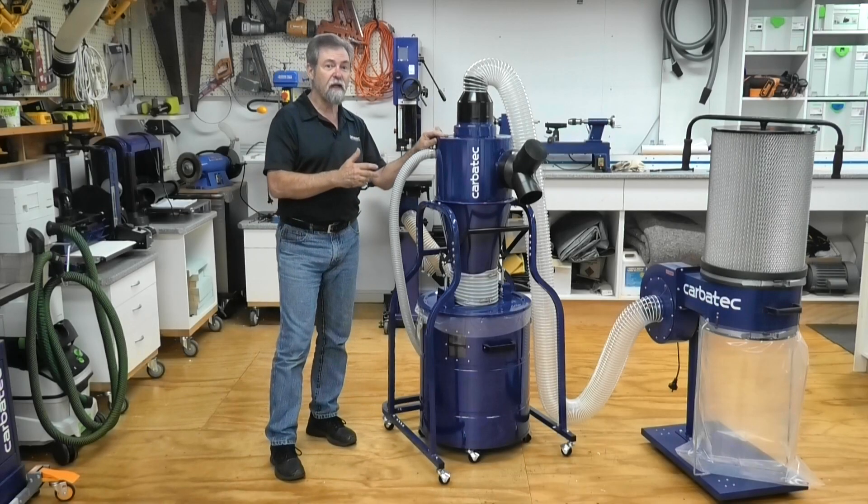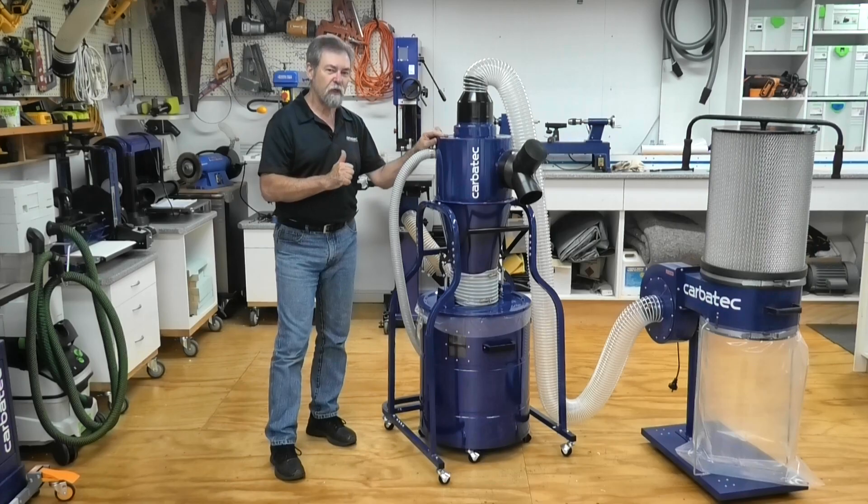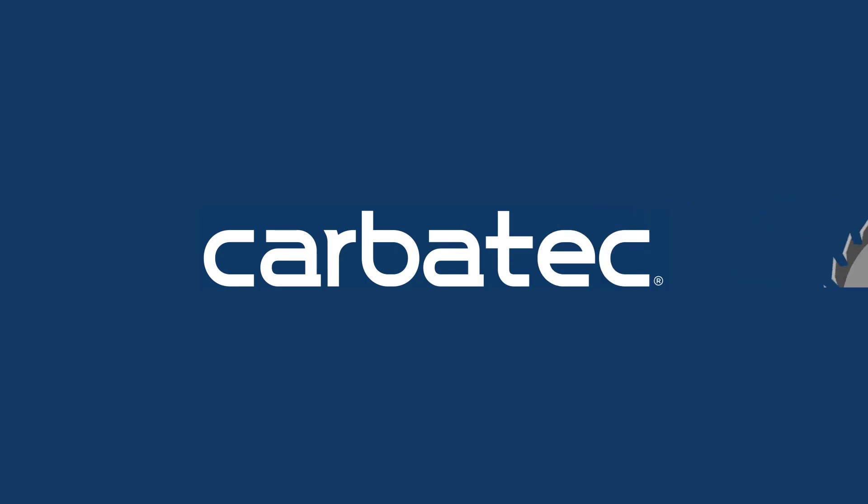Please have a look at the other videos that Carbotech have for this machine online, and also their other woodworking machines.